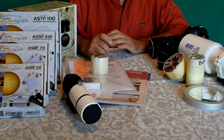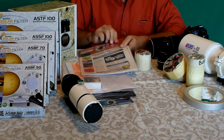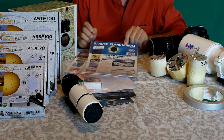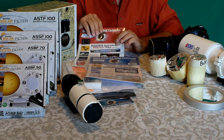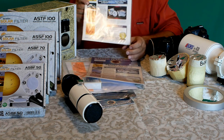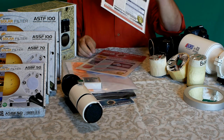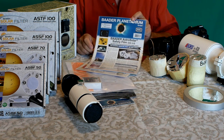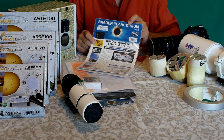I filtri Astrosolar vengono venduti normalmente in due modalità: il foglio azzurro indicato dal numero 05 per uso visuale, oppure dal numero 3.8 per uso fotografico. La differenza è che il filtro fotografico fa passare un po' più luce del filtro visuale, quindi quest'ultimo è preferibile per l'occhio in quanto il fotografico risulta un po' abbagliante.